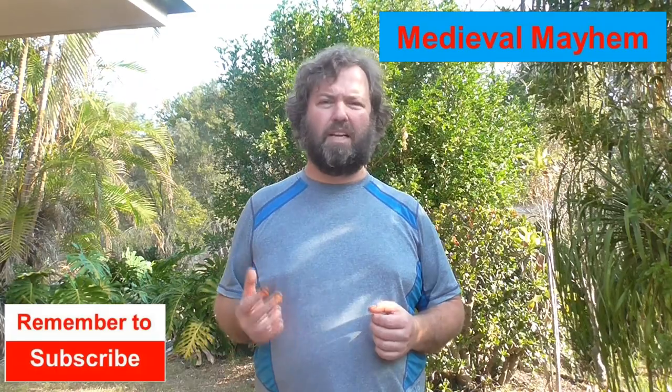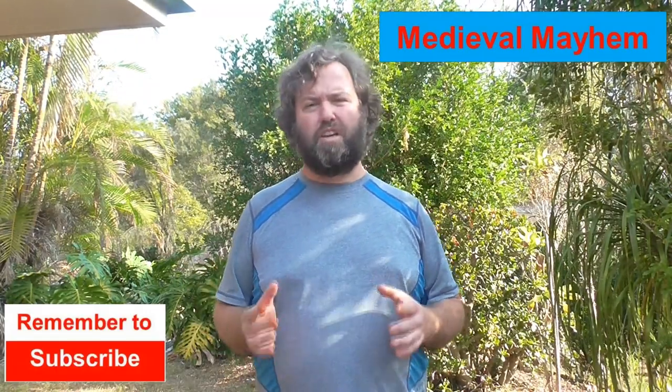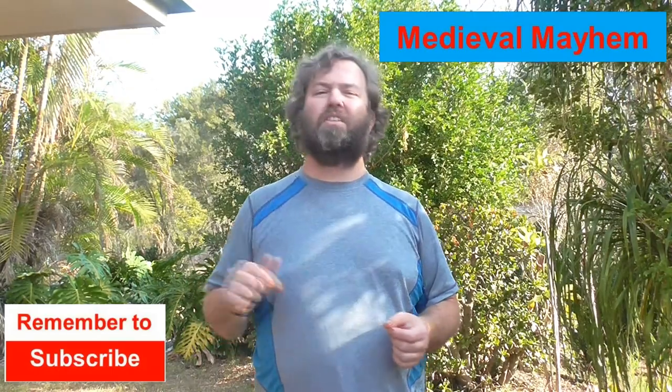Welcome to Medieval Mayhem. On this channel you'll find lots of reviews of medieval equipment currently for sale, lots of DIY videos on costuming and furniture, and lots of analysis of medieval events — who were the key people and why did events take place the way they did. So if medieval is your thing, this is the channel for you, and you might like to consider subscribing.